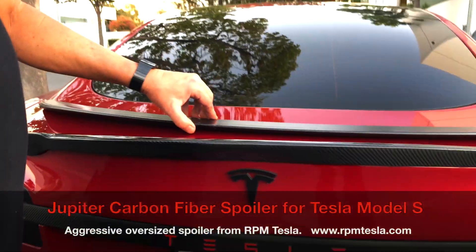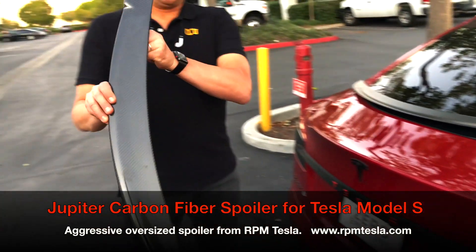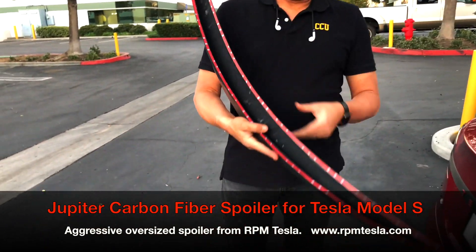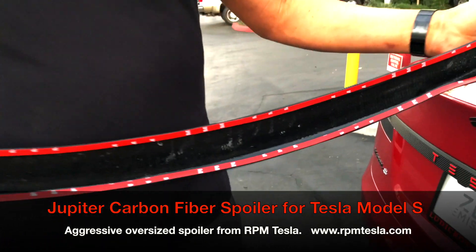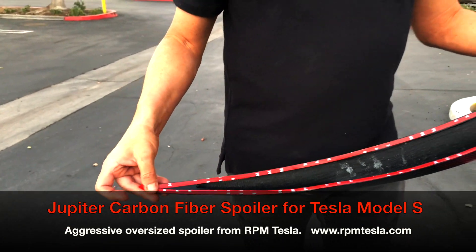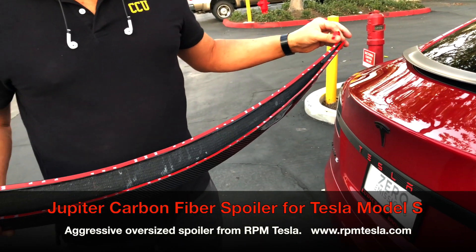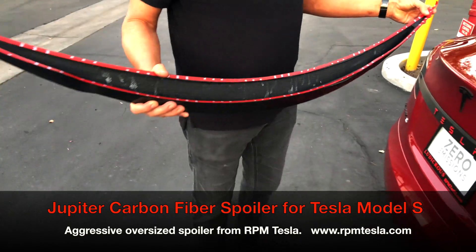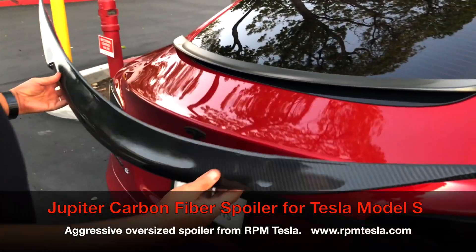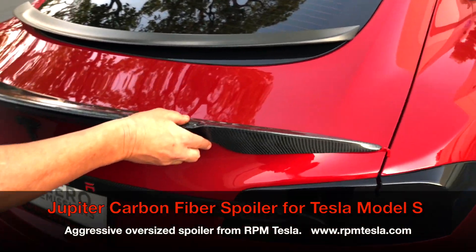Now we're going to demonstrate how to install it. This spoiler is held on just like the Tesla OEM — with red 3M very high bonding tape — along with our self-installing tails that only RPM has. When you buy one of our spoilers, it makes it super easy to install. Check this out — clean vehicle, no tape, no guidelines, nothing. We're going to put it on right now.